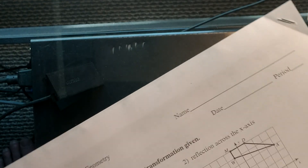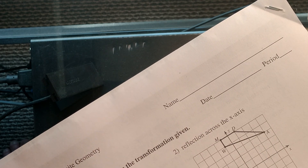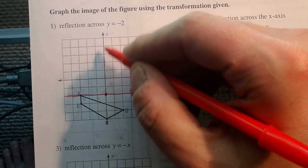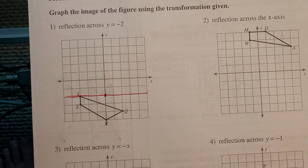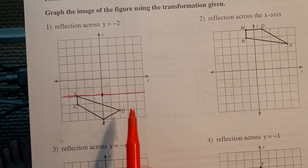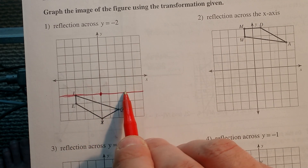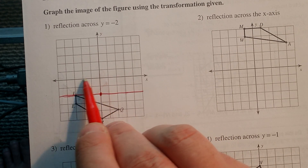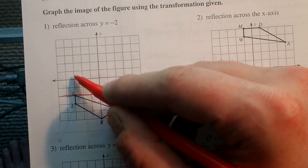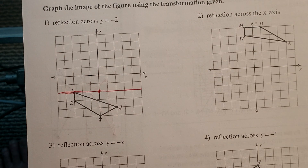When does y always equal negative 2? I'm going to have to draw a line where y is always negative 2. The biggest question is: do you flip it like this or do you go like this? You have to think about what the y value is. You should be able to pick a point on this line and y should always be negative 2. If this point is on the line, well, the coordinate is (3, negative 2). Over here, that's (negative 2, negative 2). So my y coordinate is always negative 2 on this line. If a point is right on the line, that's a reflection of itself.